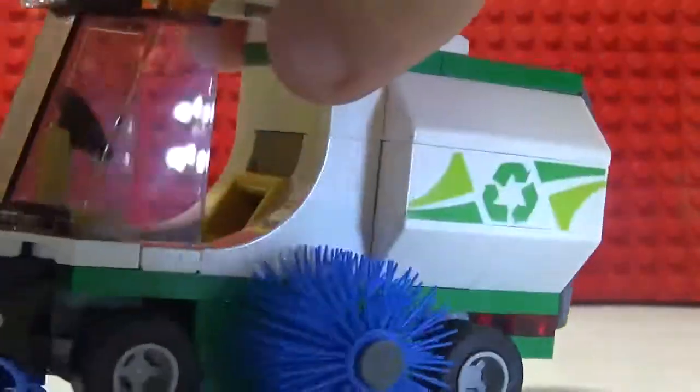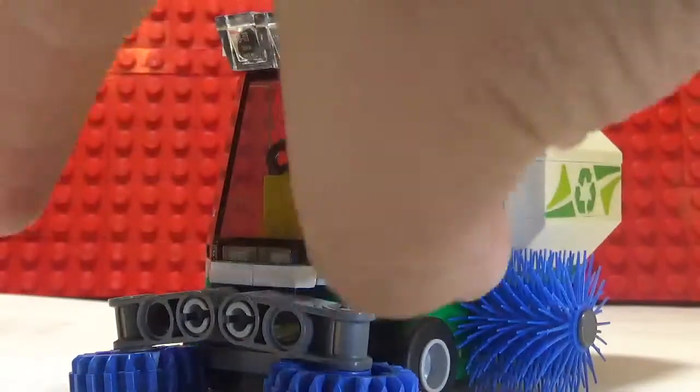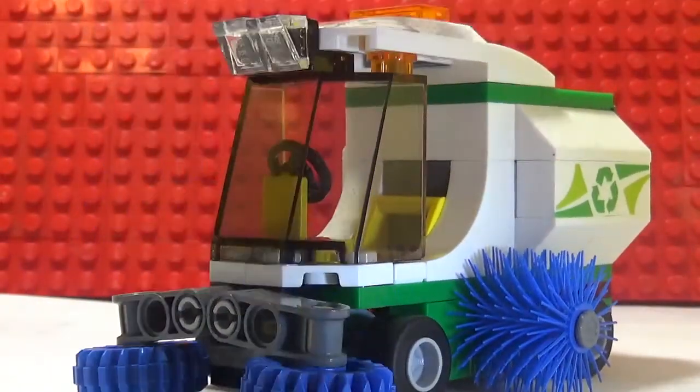There are two printed designs — those are the only things that are printed on here. No stickers in this set. The side panels can lift up, but they can't stay lifted up.